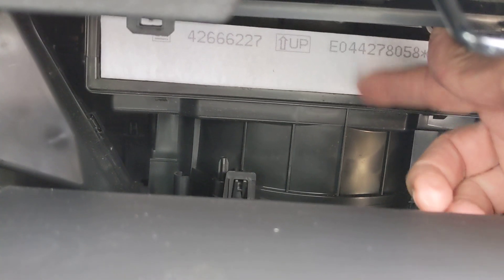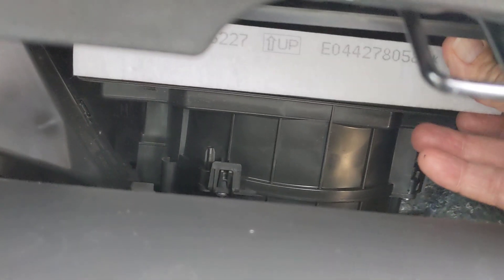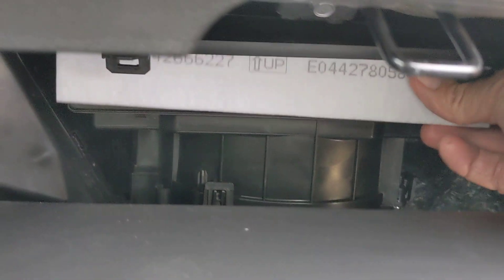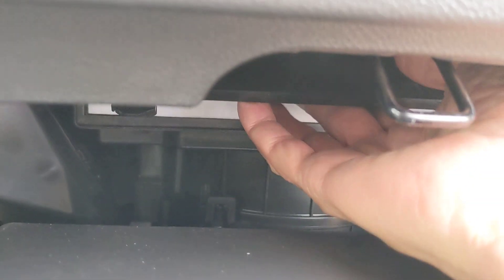And then there is the cabin air filter right here. You just slide that little puppy out like this, okay, and then slide the new one in and you've got it. Once you get this glove box down, that's the whole process.